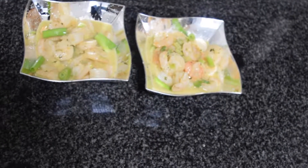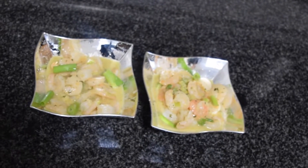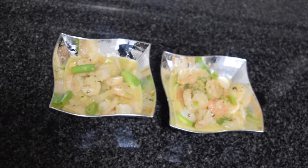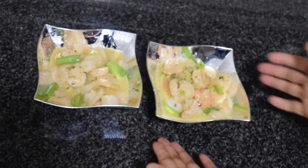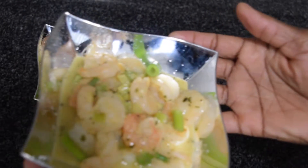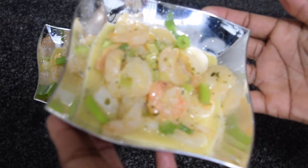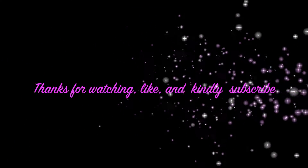And here you have it folks — my own take on shrimp scampi. I hope you like it and I hope you're gonna try this out. If you do, please leave a comment in the comment section below, give it a thumbs up, like, and remember to subscribe. As always, I'll see you again next week with another interesting video. Thank you, have a nice day.